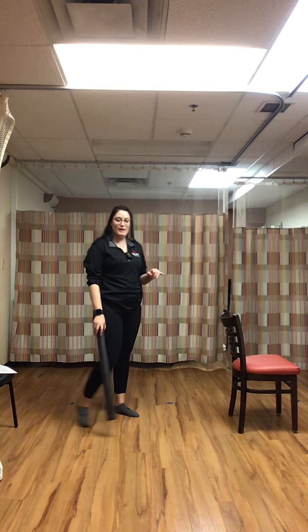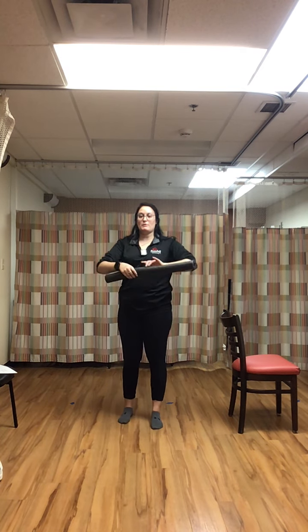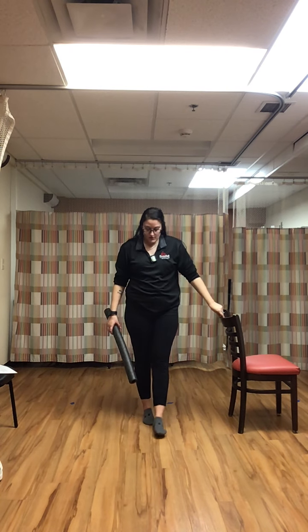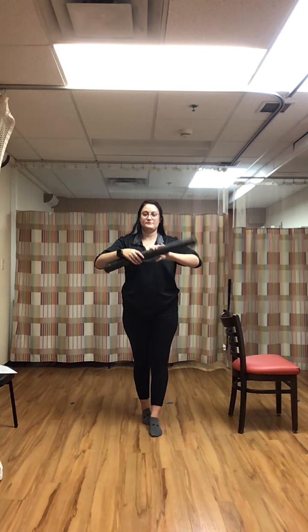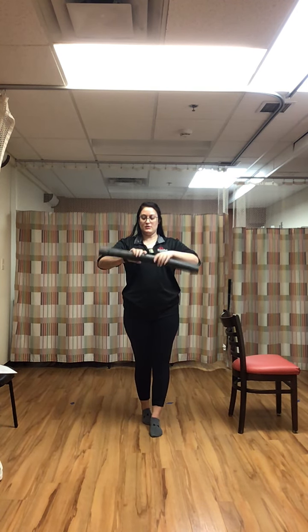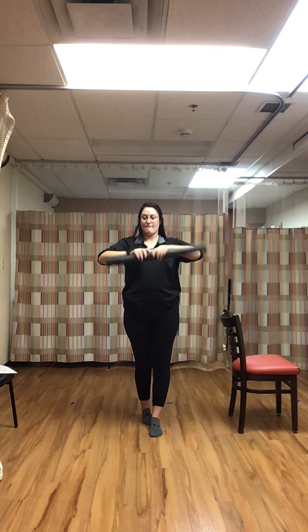We've got newspaper rolls forward and backward in that tandem stance, right foot forward. Rolling it up — roll forward, roll back, forward, back. Stabilize those ankles. Forward and back.